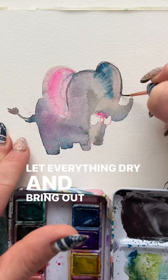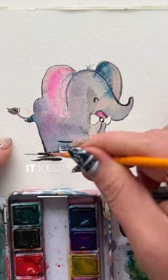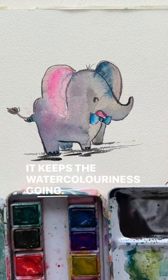Let everything dry and bring out that teeny brush again and start your outlines. I recommend staying away from black — it keeps the watercolor-iness going.